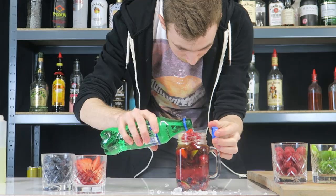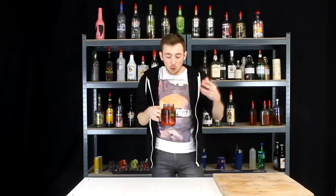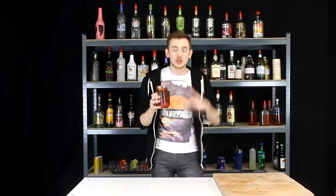And there we have it, my Jäger Punch. Okay, here we are — the important taste test. I already know it tastes amazing. Mmm, I love this drink, it's really nice. It brings out all the beautiful flavours that are missing in Jägermeister when you just have it in a Jäger bomb. Just with the fruits and the lemon lime soda and the sugar, it just brings everything together. Really nice flavour combination.